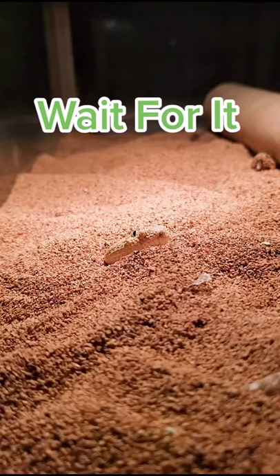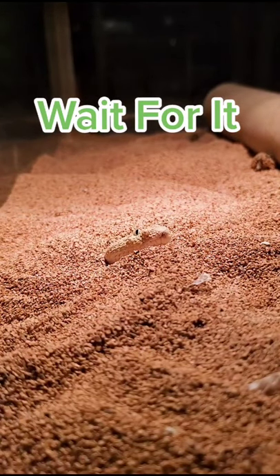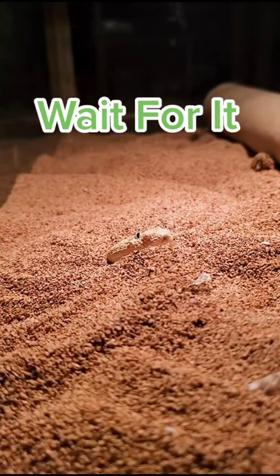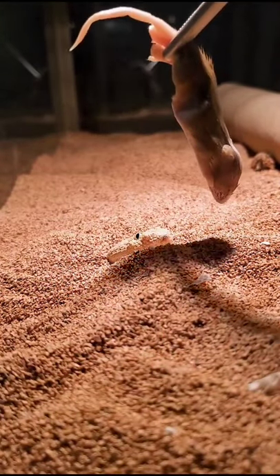Warning, this is a snake feeding video. If you don't want to see that, please scroll on to the next video, but this is up for educational purposes only. So this is a Saharan Sand Viper, and you can see him getting excited. See how he wiggles around? In the wild, this would not be allowed — the prey item would see this.